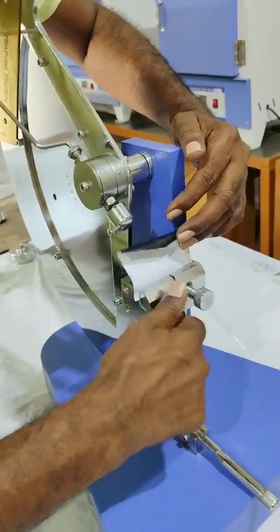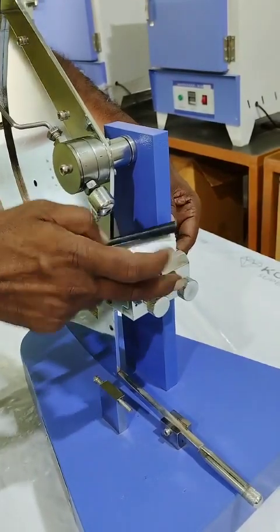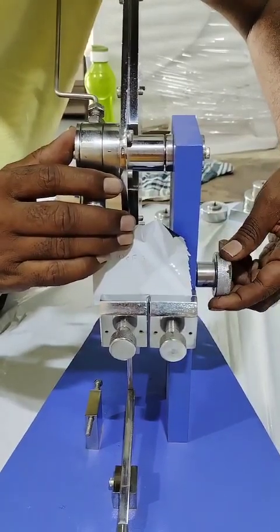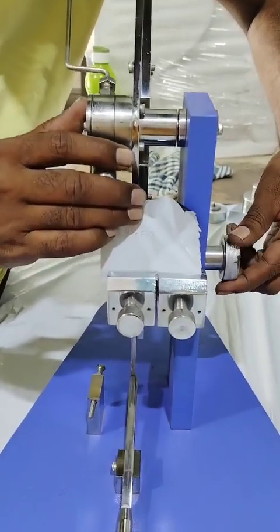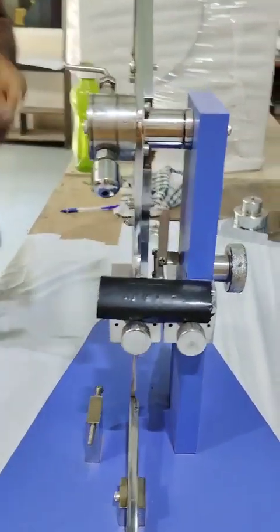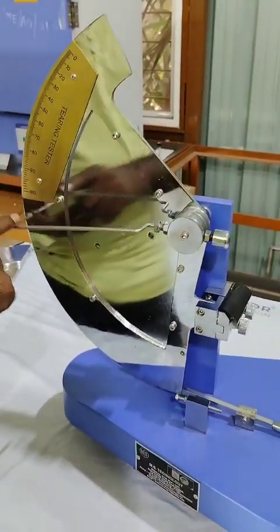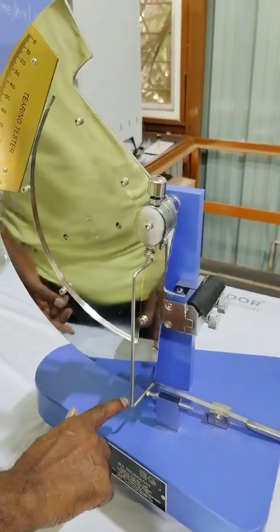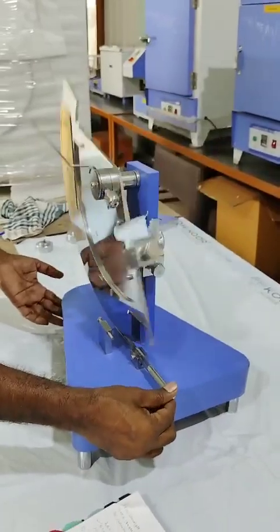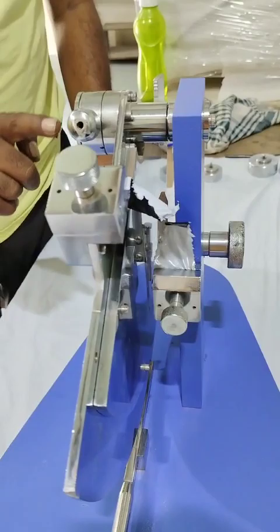Place the sample in the sample jaw properly. Here you can see there is one cutter to cut the first initial slit on the sample. Just rotate the knob and the sample will get cut automatically. Now again take the pointer to the zero position — the initial position — and release the lever. You can see the sample has got cut into two parts.